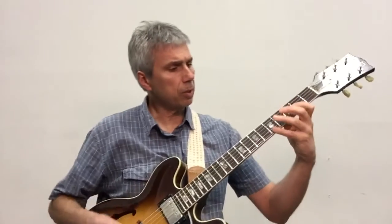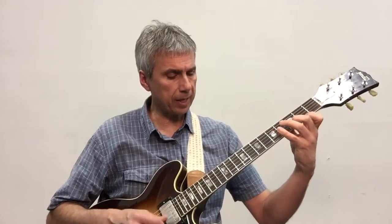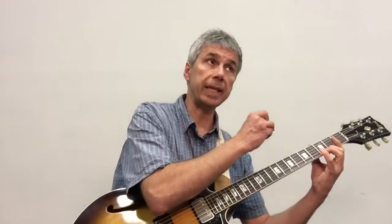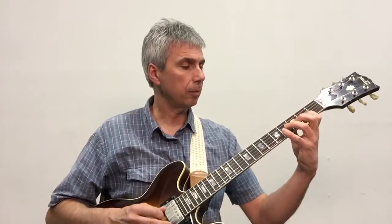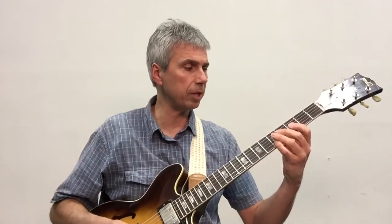So what this was — it's again B minor 7, descending. Then from that B, I go up the scale, so C, D, E, F sharp. Then I land on the G, and I'm going to play the next arpeggio down below the B, so it's A minor 7. Up the scale. Next arpeggio below the A is going to be G major 7.